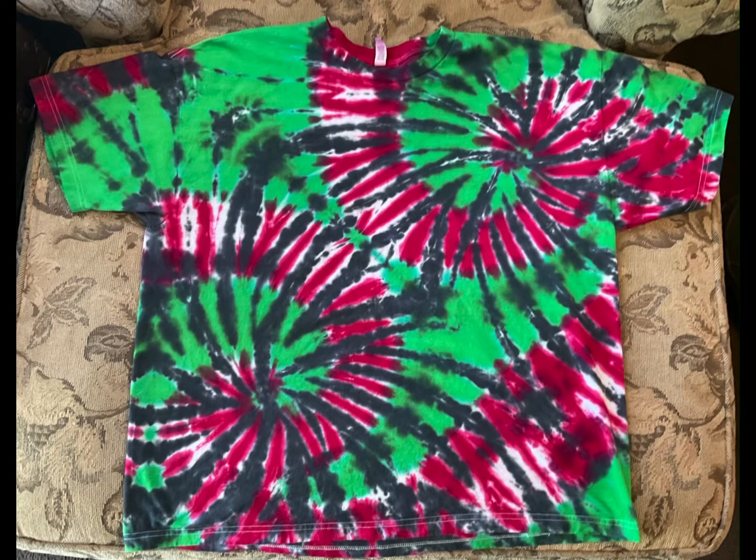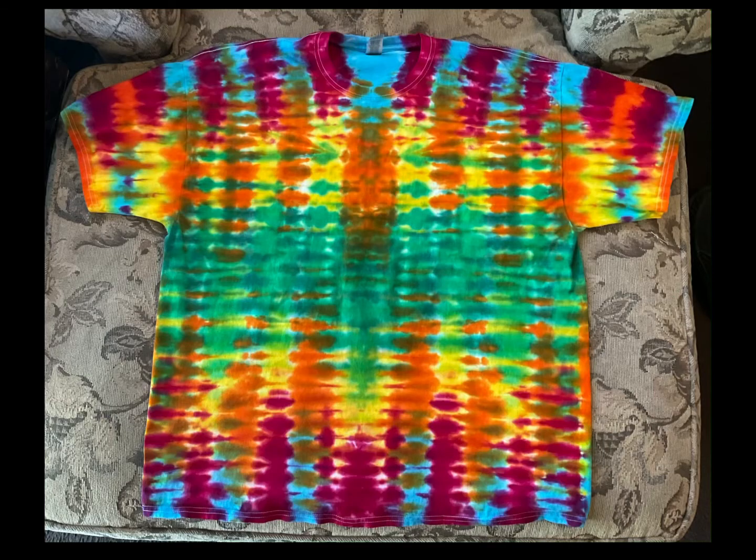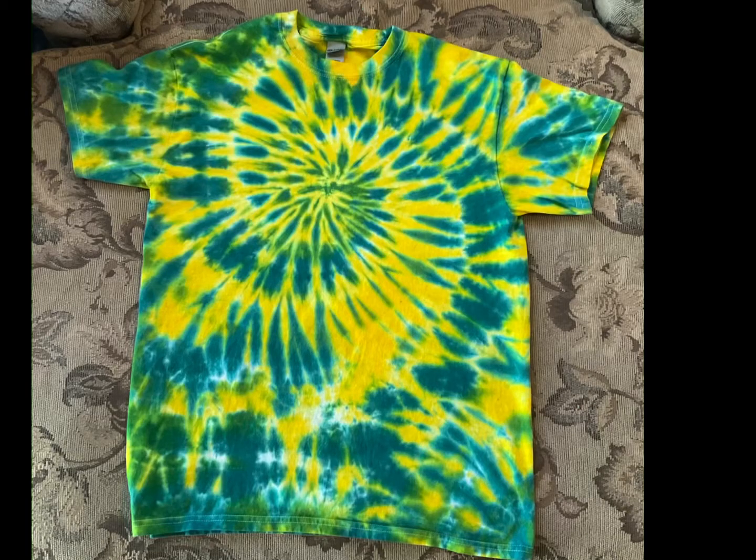And these next ones here are just a couple of random shirts. I did them this week — had them in the bucket, had to do something with them. And they are the kids ones, so they are a little bit harder.